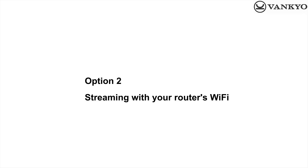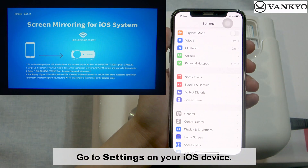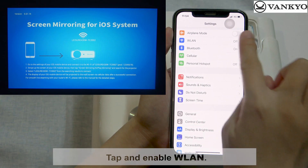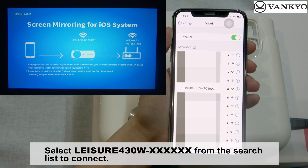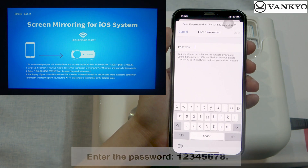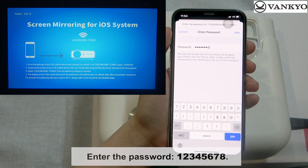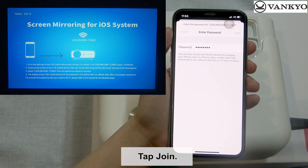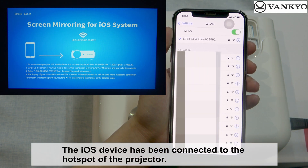Option 2: Streaming with your router's Wi-Fi. Go to Settings on your iOS device, tap and enable WLAN. Select Leisure 430W from the search list to connect. Enter the password 12345678, then tap Join. The iOS device has been connected to the hotspot of the projector.